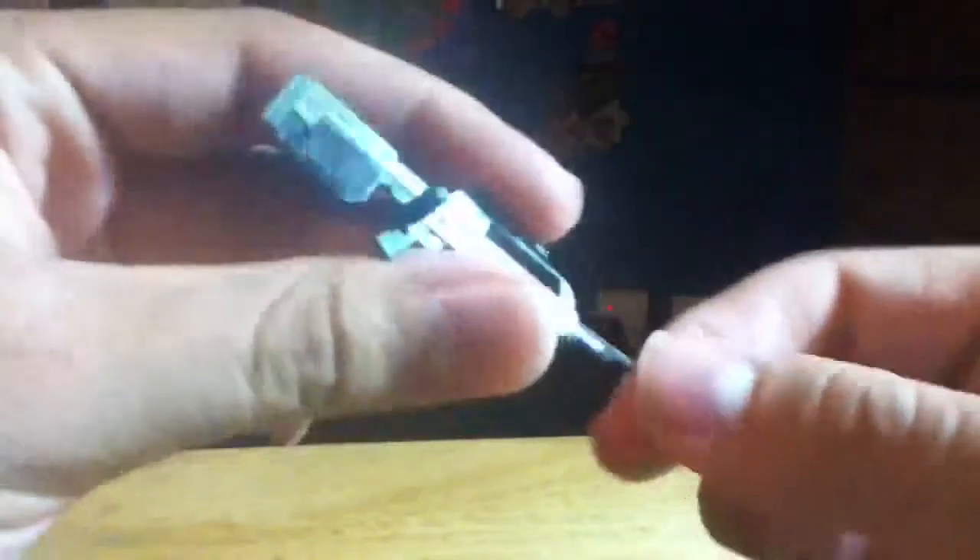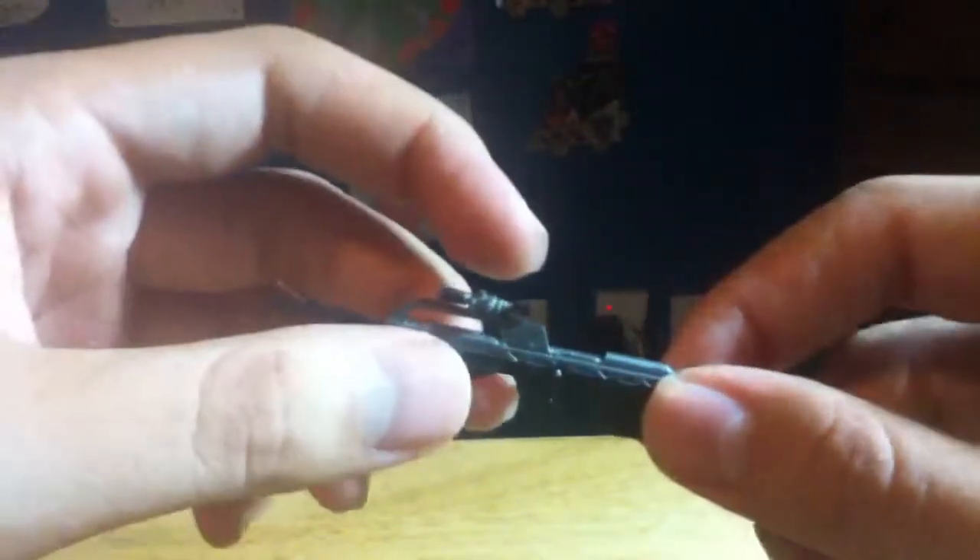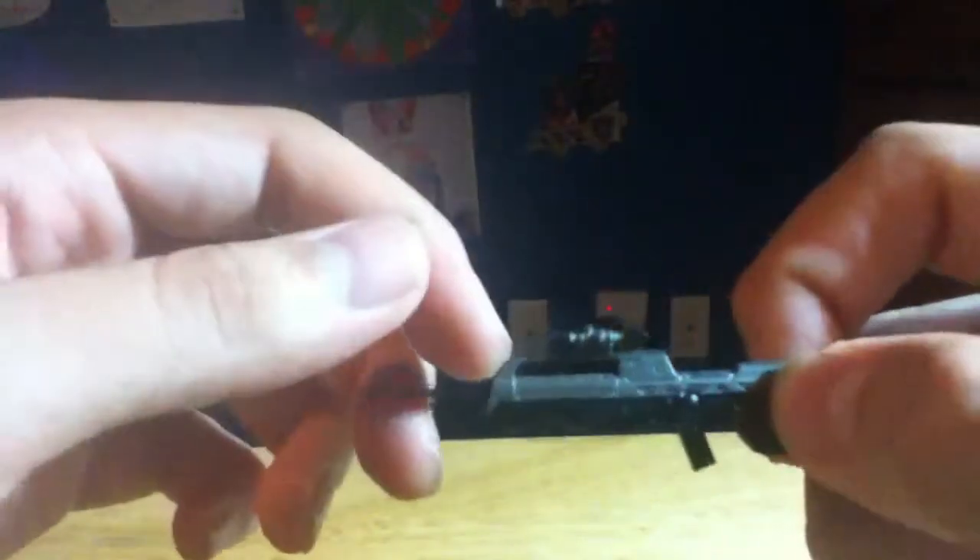And he comes with a battle rifle — really nice. Also with the weapon pegs, and the weapon pegs can come out, but I'm just going to leave them in. Finally, he comes with a frag grenade.